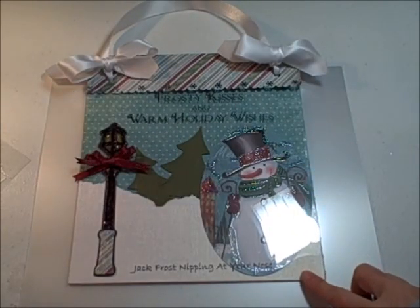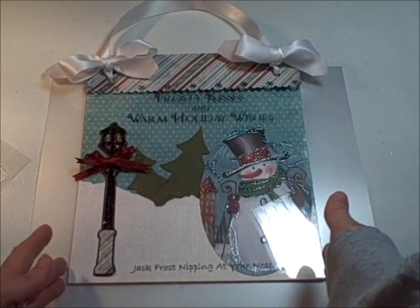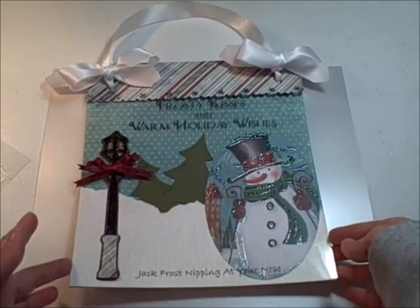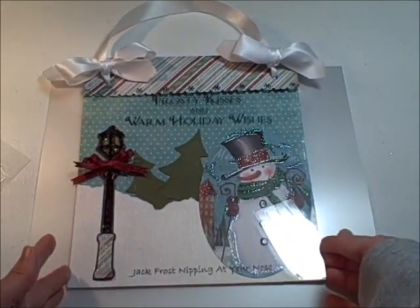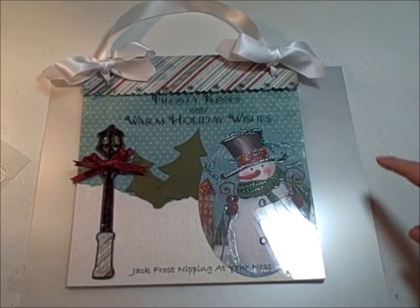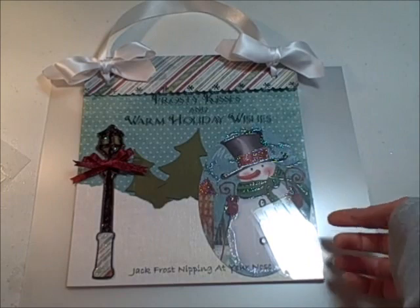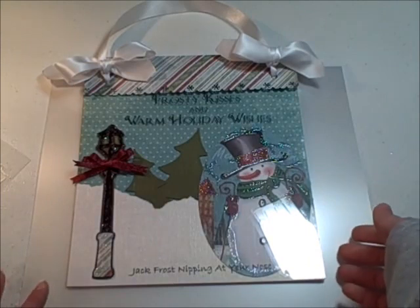The first project that I want to show you is a wall hanging. It's got a ribbon hanger. It is a wall hanging that I made for the holidays. This would also be a cute little holiday calendar or advent calendar, but let me show you a little more detail.